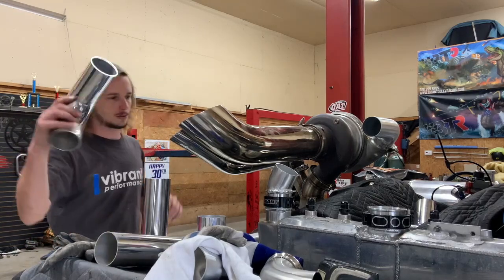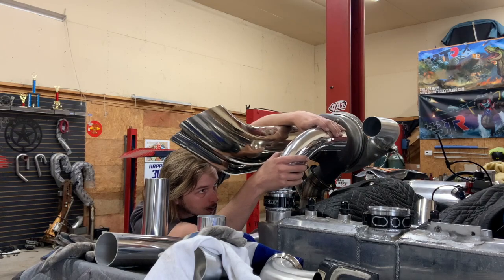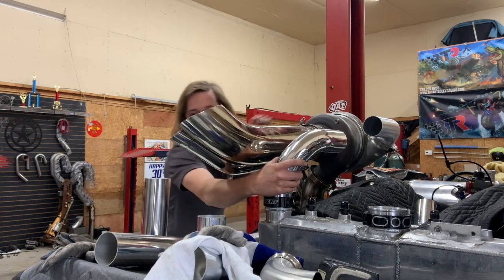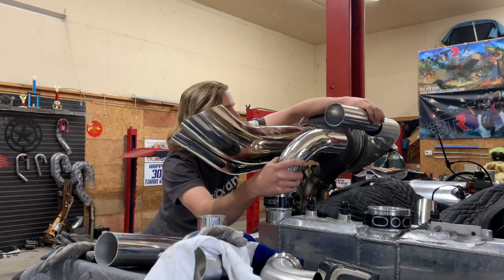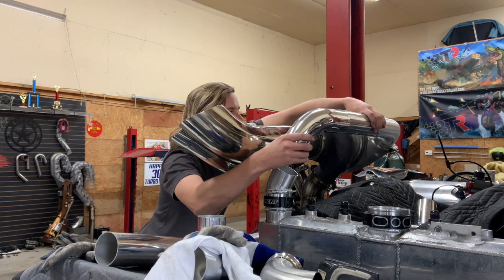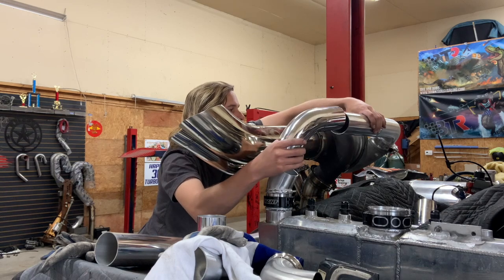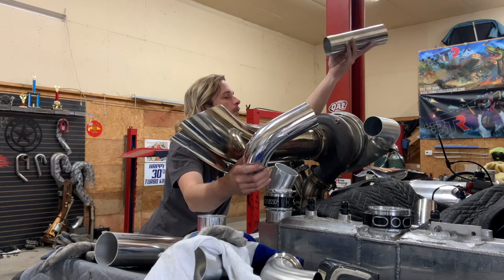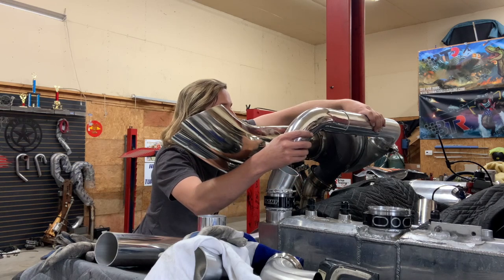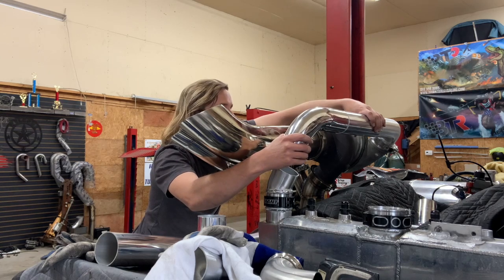So I measured from this bend to this bend and came up with this straight piece. What I'm going to do is weld this straight piece to the tight 90, come in and out of the compressor housing, then I'll make up a piece for right here and tack all that together.